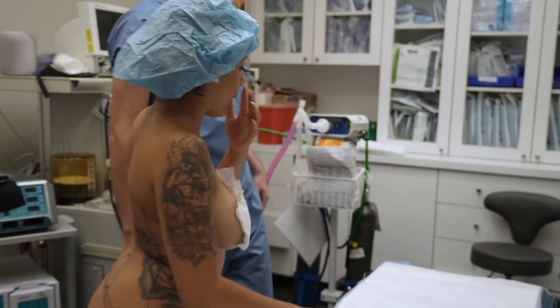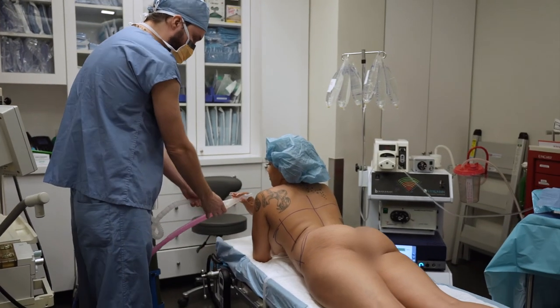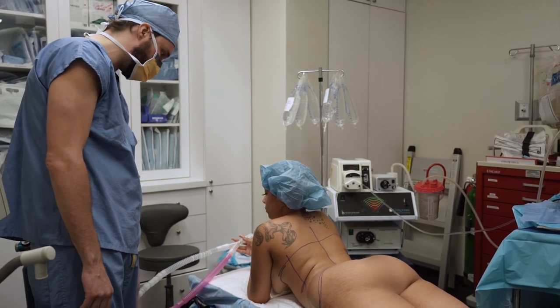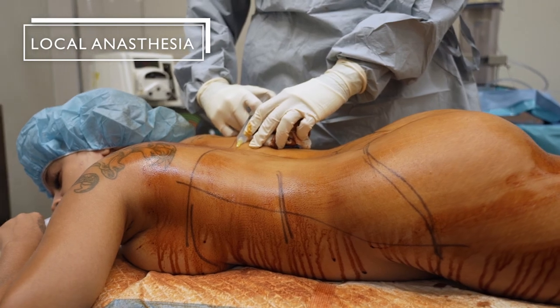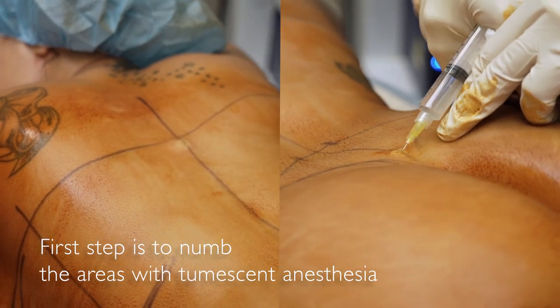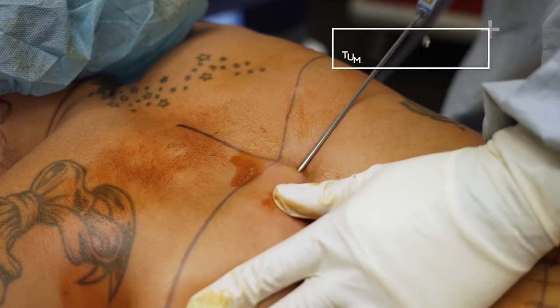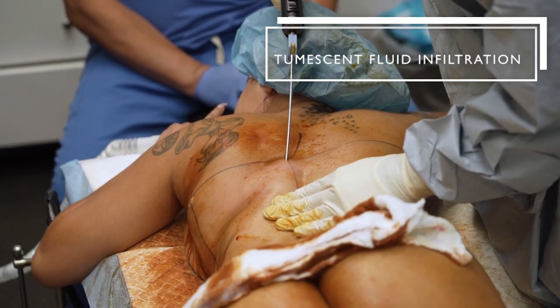Tummy down, facing this way, and I'll give you some puffs of laughing gas. You can hold it and breathe it in through the pink tube. So this is the first part — it's the numbing. You're going to feel some pressure, some vibration, a little burning.